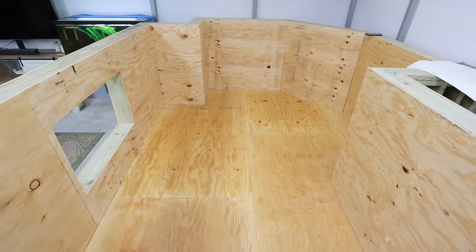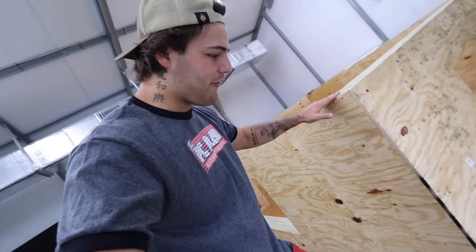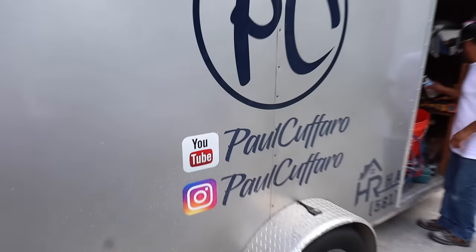It looks crazy different now — so much different. It's going to be a really dope pond, and I love how high it is. It's like four and a half feet tall, so when you walk up you'll just be able to look straight down at all the grouper, sharks, eels, baby whales, everything. It looks crazy. Look at that trailer!